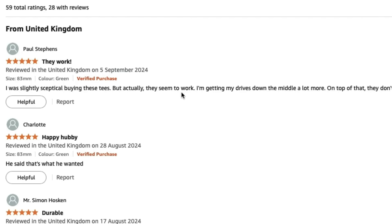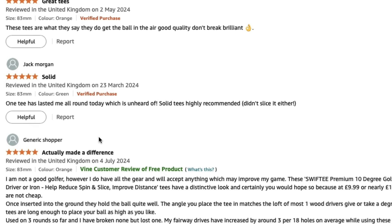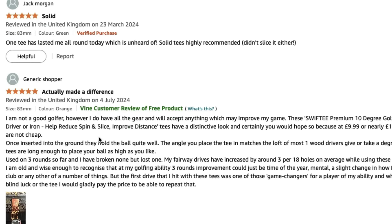That didn't quite pull me in until I read the reviews. Paul Stevens said he was slightly skeptical but they seem to work — he's getting his drives down the middle a lot more. Another reviewer said this one stopped slicing, and since using these for the last two rounds his slice has gone. 'Excellent golf tee, did their job, these tees do what they say.' Therefore I had to buy them and give them a test.